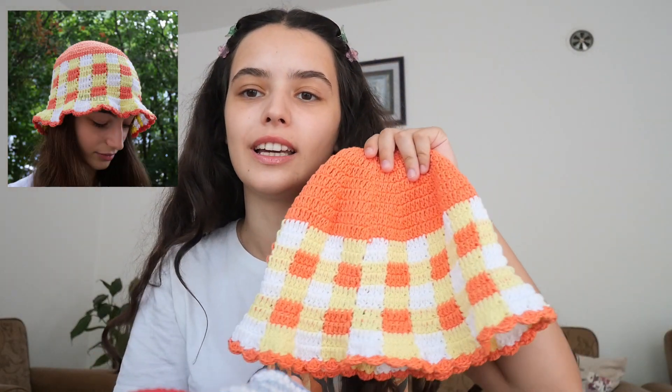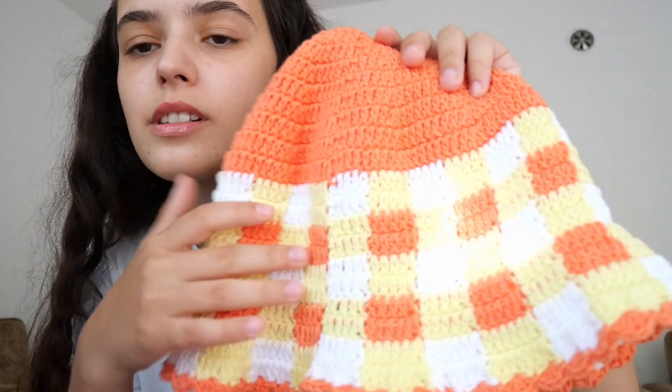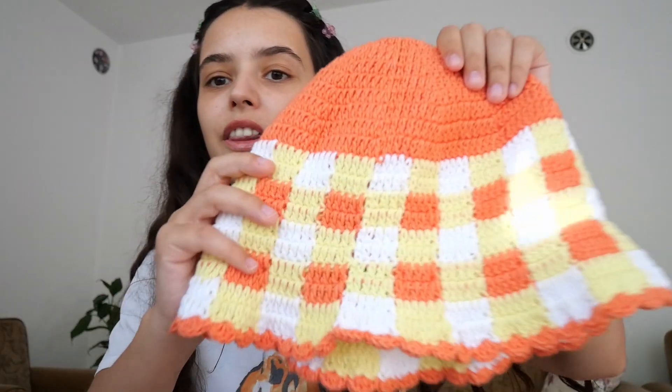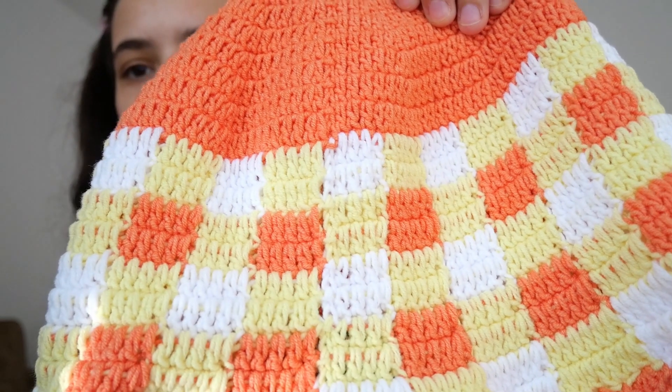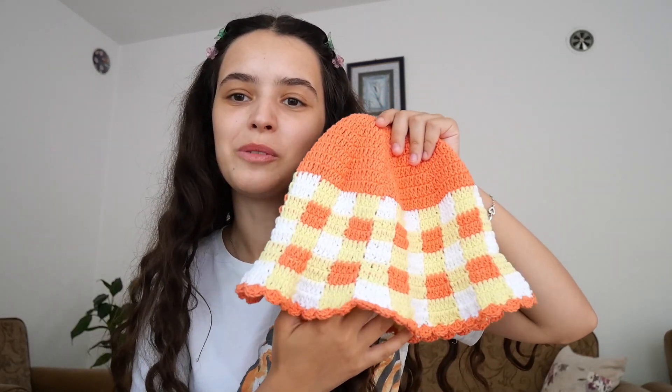The first hat I designed for this collection was this one and I called it the sun hat. I had so much of this orange yarn at home — I still have a lot of skeins — and I had some yellow and some white. I had other colors too but not in a way that I could combine them to make something. I really had this gingham vision in my mind, so I chose the yellow and orange, and honestly it is so pretty. I love this hat and it will always remind me of summer, which is my favorite season.